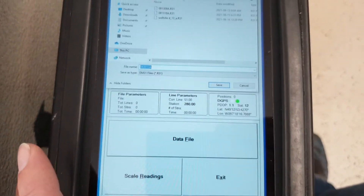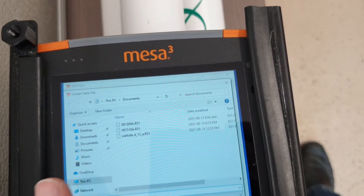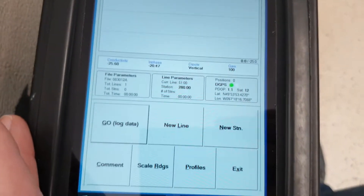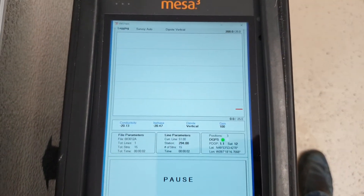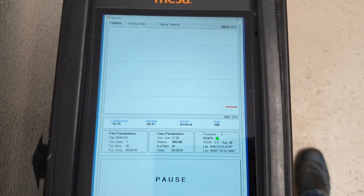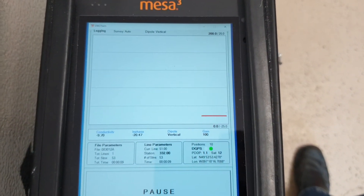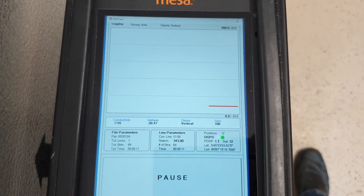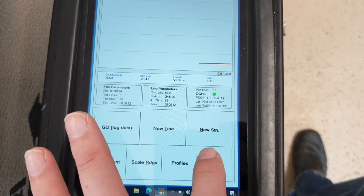Create a new data file. Give it a name that you would find appropriate, and hit Go to Log. You can tell the thing makes a bunch of noise. Normally you'll see a graph of your profile as you're walking. When you're done, pause, then exit.